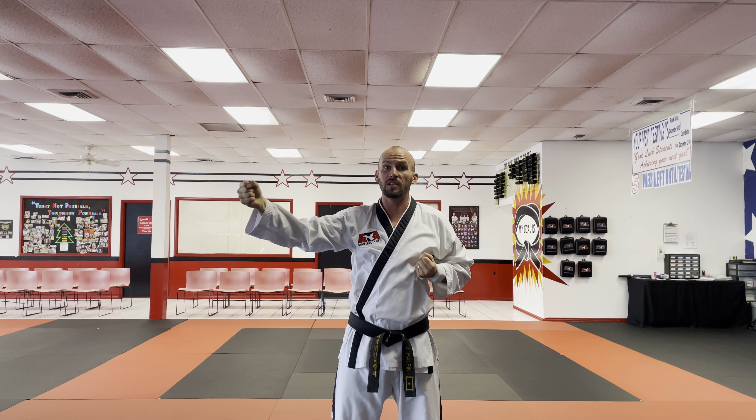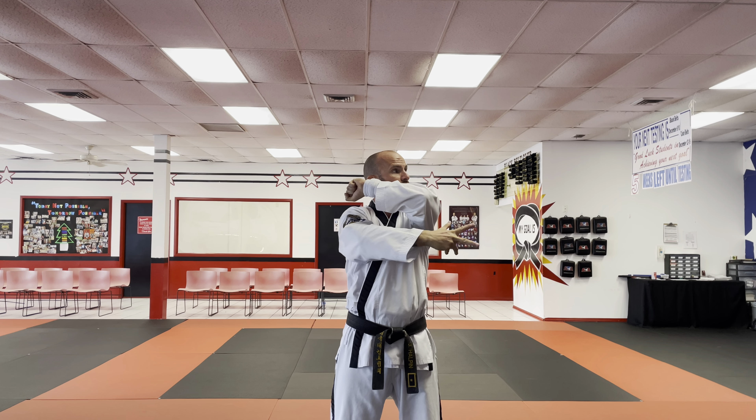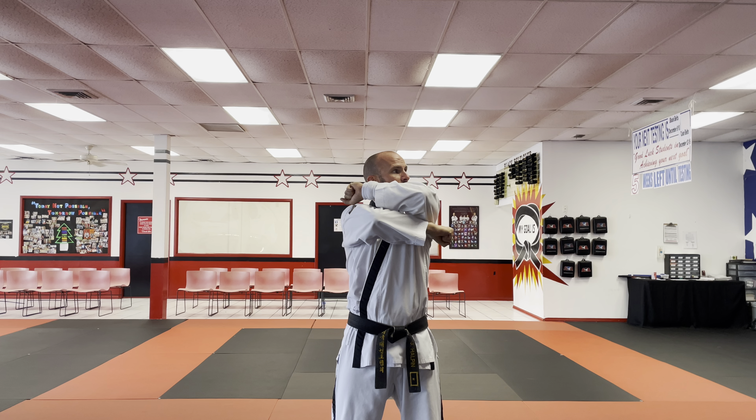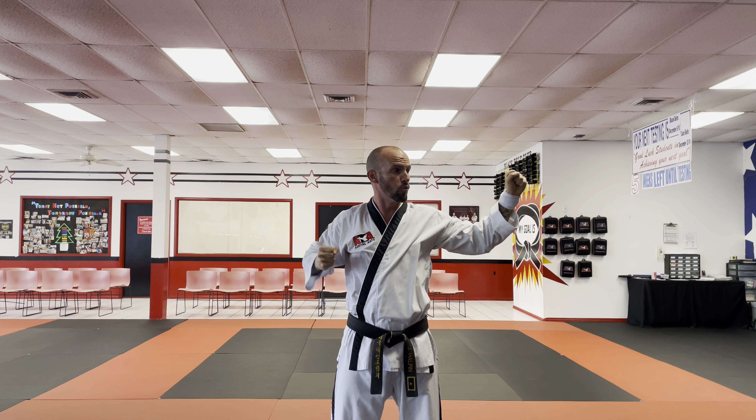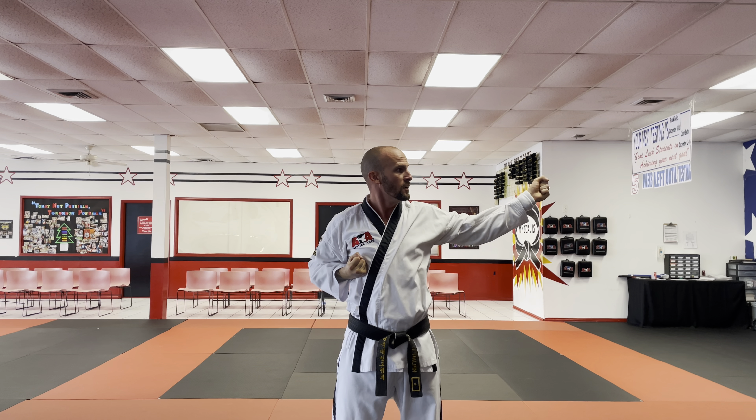Now if I do my other side, it's the same thing — I just switch. I turn my palms out and bring it close to my ear. The other arm is on the bottom, and I separate my arms like I'm ripping a big book in half. I want to separate — just like that. Back fist.